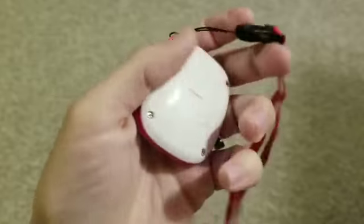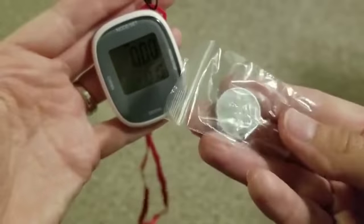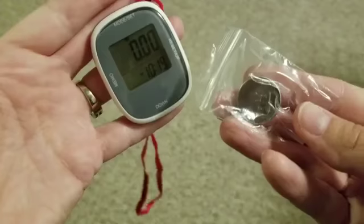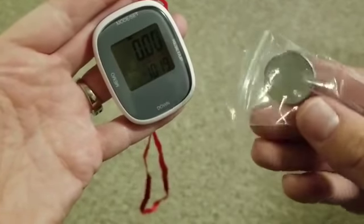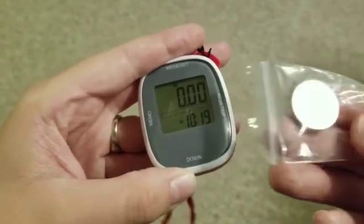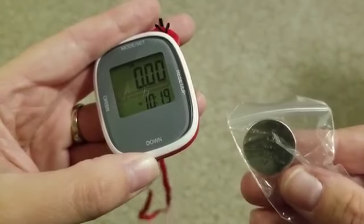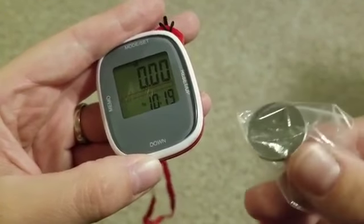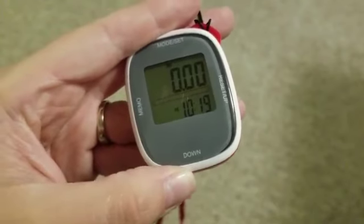This operates on a CR2032 cell battery. It actually comes with a spare battery as well, so you get one battery inside and one spare — which is nice. Since it's not as common a battery to have around the house as a double-A or triple-A, it's always nice when products include an extra one.